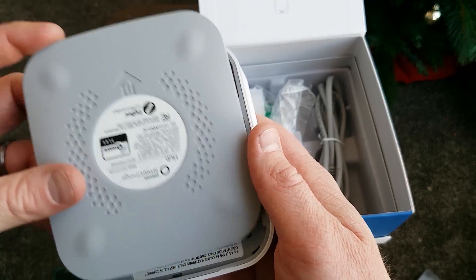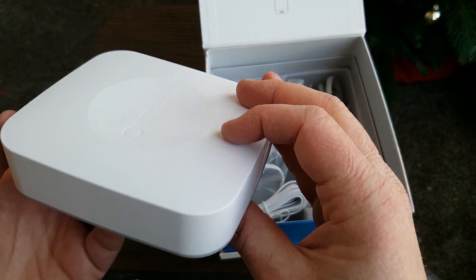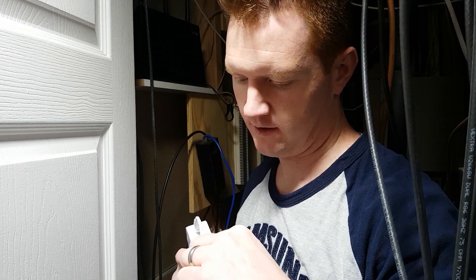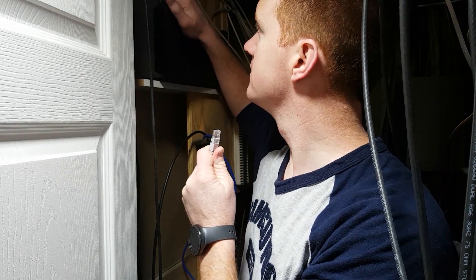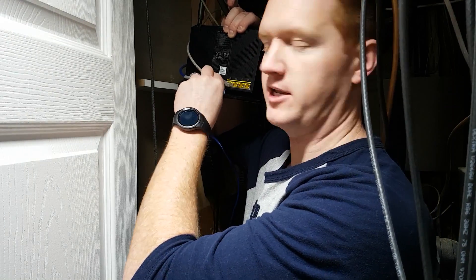Now that the batteries are installed, all I need to do is slide this back on. First thing to install the hub, let's plug in the power cable and plug it into the wall. Then let's take the network cable, plug it into the back of the hub, and then find our router and plug it into the open spot in the back.